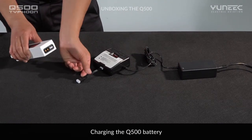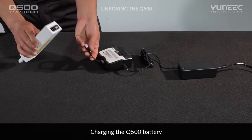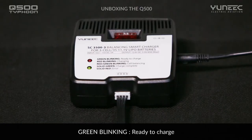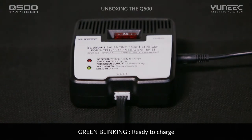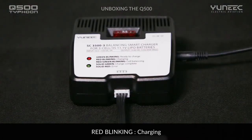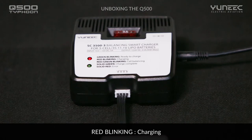Then connect the Yuneec Power3 LiPo battery to the charger. The green blinking LED means it's ready to charge. A solid green LED indicates the battery is completely charged. The red blinking LED means charging is in progress.